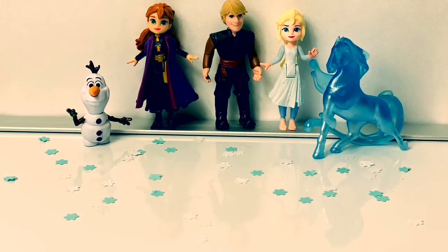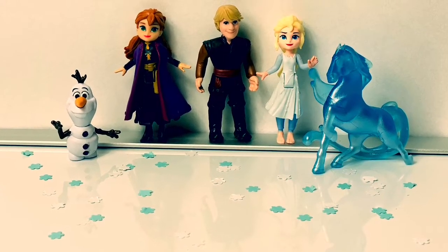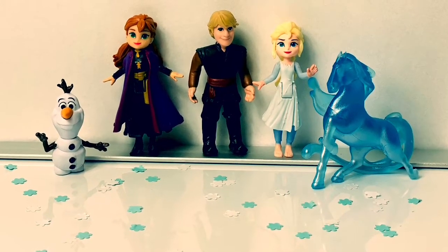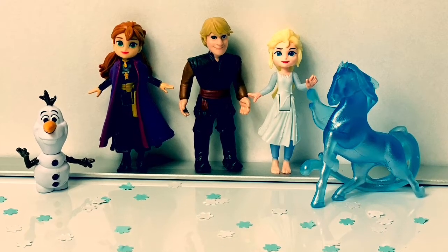Thank you for coming to Fun Toys Mundo! Make sure to click subscribe to see more Frozen 2 toys! And click the bell notification so you can see all the toys and get a closer look! Until next time, friends! Adios, amigos!